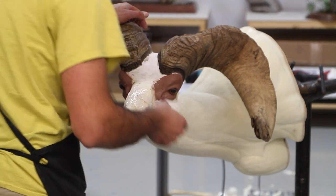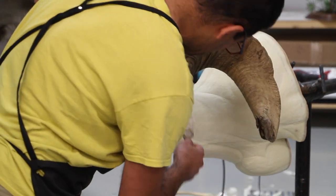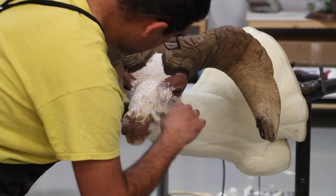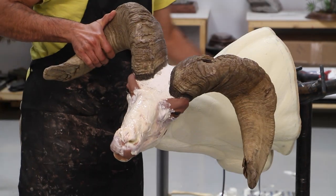That's all I do for the front and the clay. Now I'm applying a generous coat of hide paste all around the face and forehead, around the eyes.